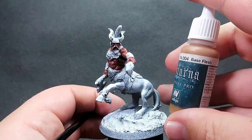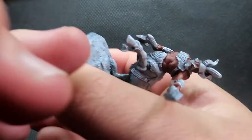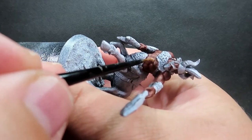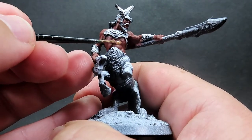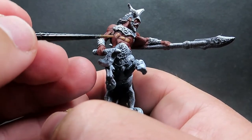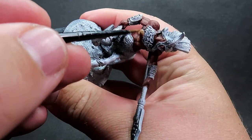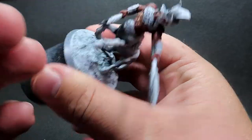Once we have that base skin tone down, I'm going to come in with a lighter color - base flesh - and I'm going to use this on the highlighted areas, specifically the higher points. We're going to be filling them in quite strongly, and since there are nicely defined muscle areas it's easy to pick them out. That's why I wanted to go with this strong highlighted approach - I really like the sculpting on the muscles here.